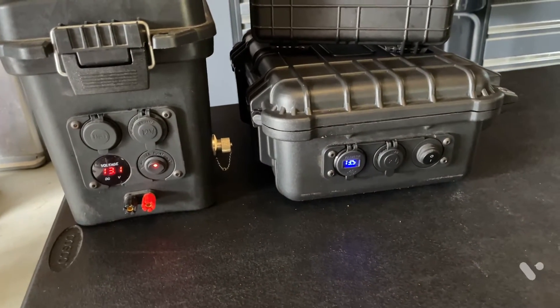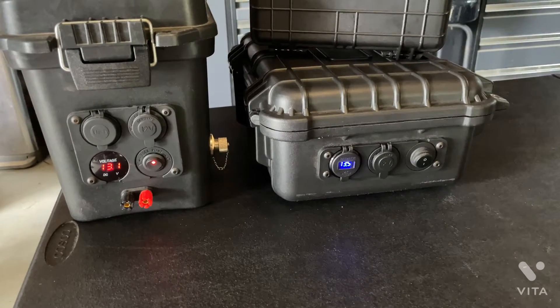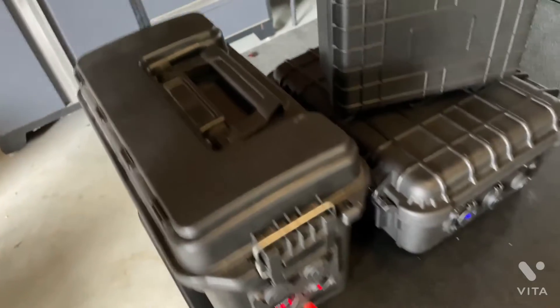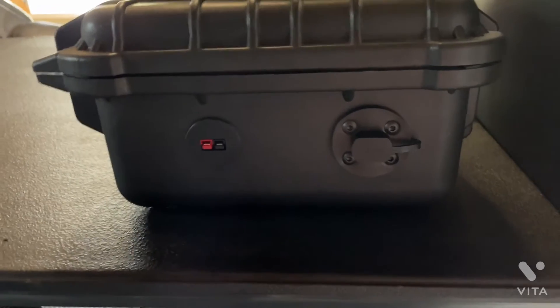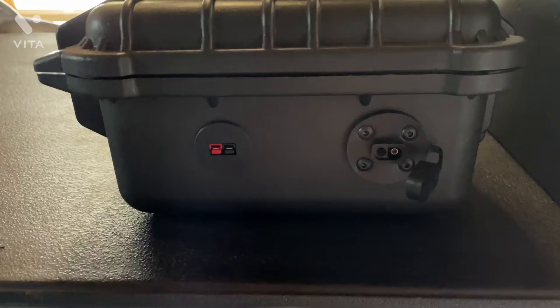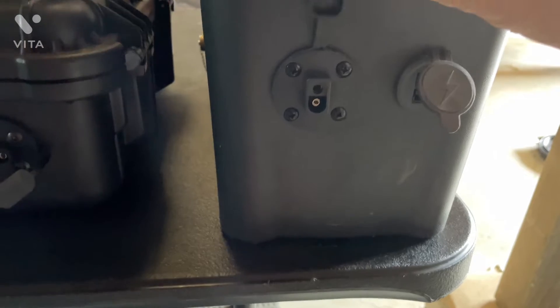I do quite a few Parks on the Air activations, and that box has a 20 amp hour lithium iron phosphate battery. You can see on the front panels we've got pretty much the same components: a USB socket, a voltage gauge, and a 12-volt power port. The one on the left also has the ability to take positive and negative wires directly to it. On the back there are PowerPole connectors for direct battery connection, and a connector for the charger and solar panels. That's what we're going to be working on today.